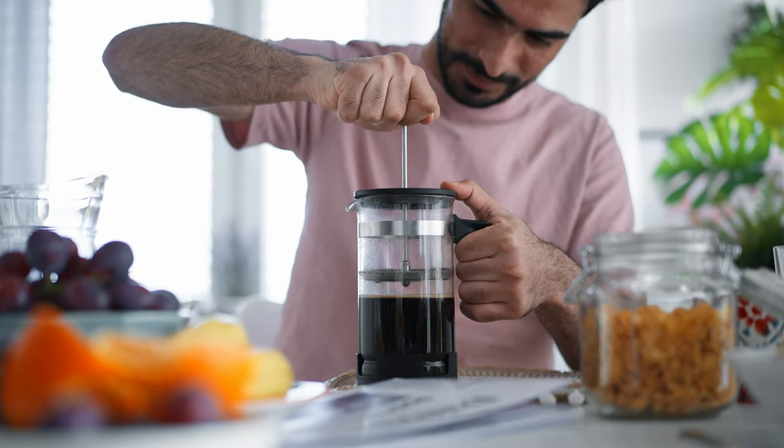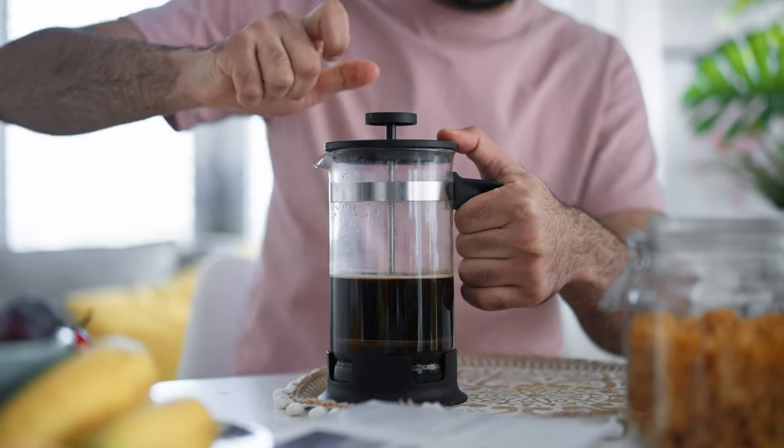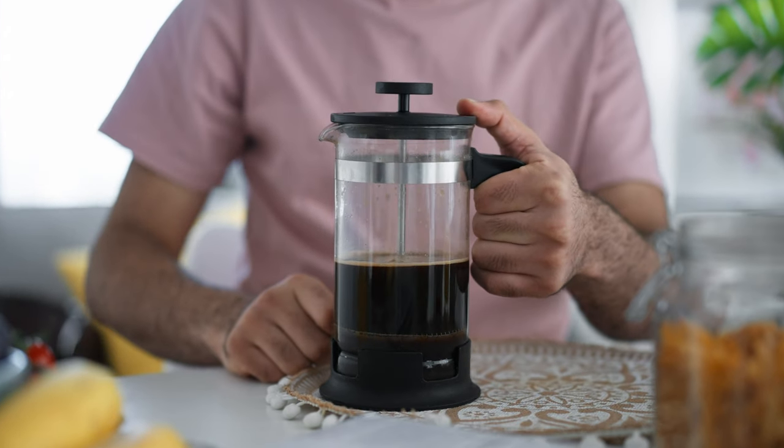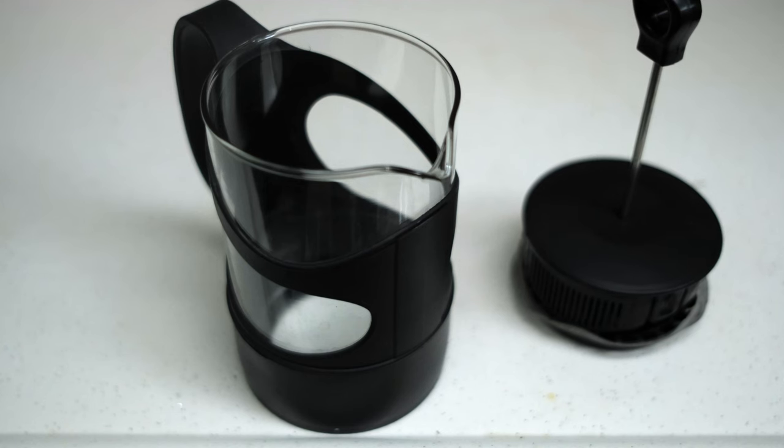First, you'll need a French press with a plastic or glass bottom. They're cheap and can cost well under $20 if you don't have one already. I do recommend glass over plastic, though. As long as the base is non-magnetic, that's what's most important.